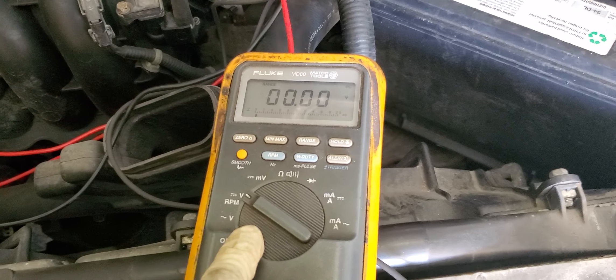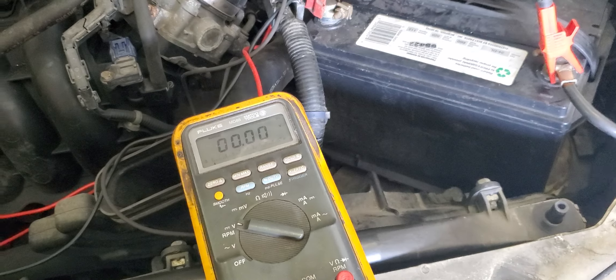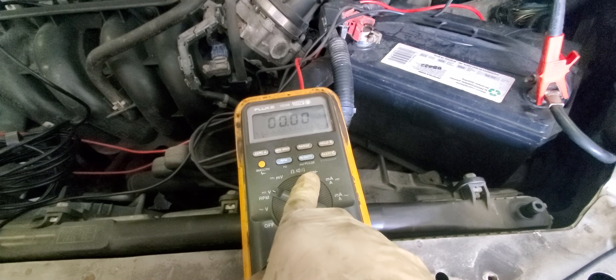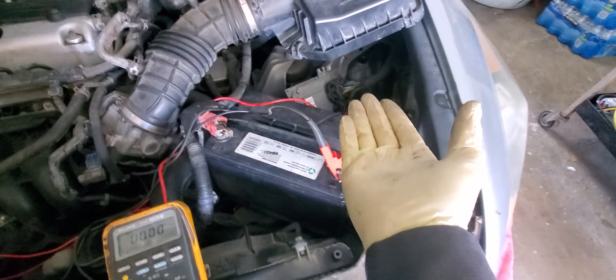Here's the setup - my voltmeter, black lead going to ground. Red lead is on the yellow wire, back-probed with the key on. I should have 5 volts but I'm not getting anything. That tells me either a broken wire or the PCM is failing to send the 5-volt reference voltage to the sensor.